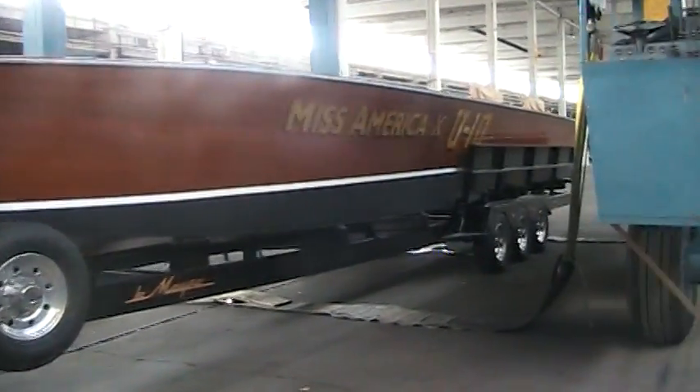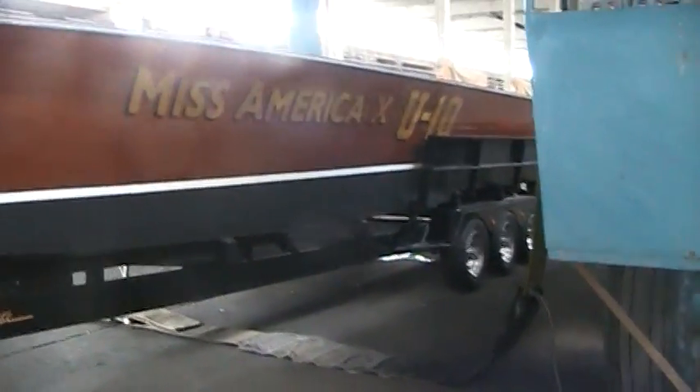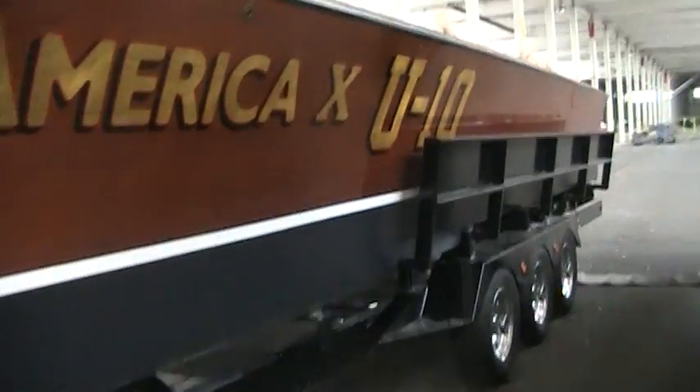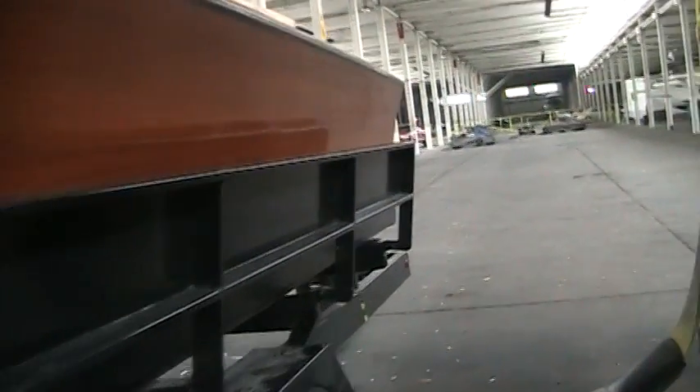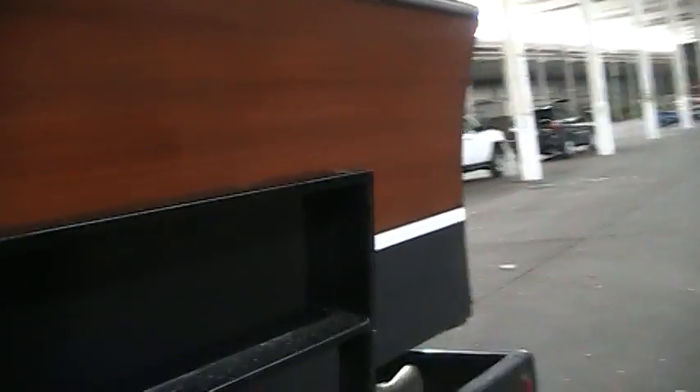The motors are V12 Packards — the same motors they put in the airplanes in World War II. Unbelievable.